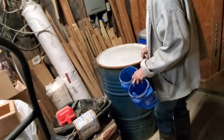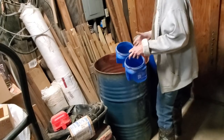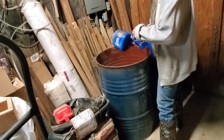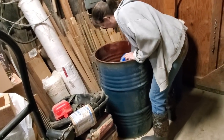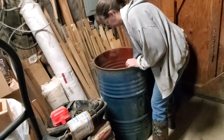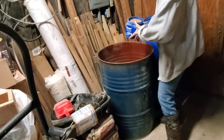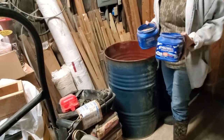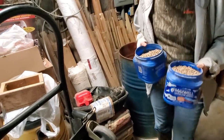Take the lid off and get two full scoops out of there. This is a new feed — they will not eat it if you don't mix it. They're used to that sugar beets mixed in with that other feed. Leave the top off because you're going to use it again in a minute.